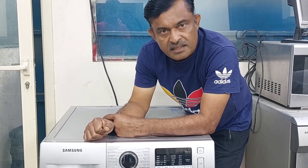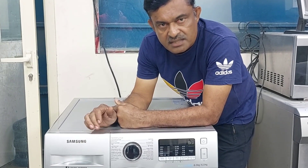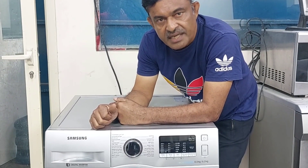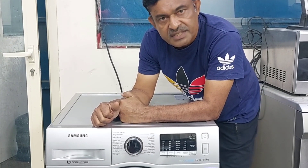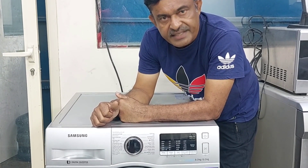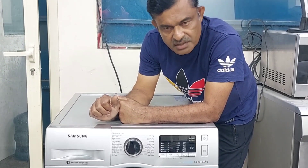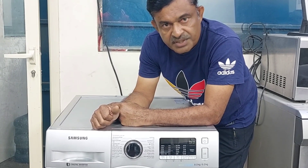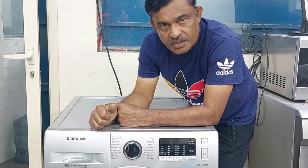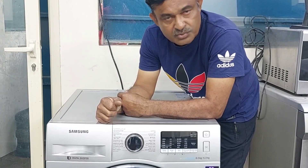Hi, welcome back to my channel. Today I have a Samsung brand washing machine — it is a digital inverter washing machine, 8kg wash and 6kg dry. We checked the machine; the customer needed only servicing because it was too dirty inside.